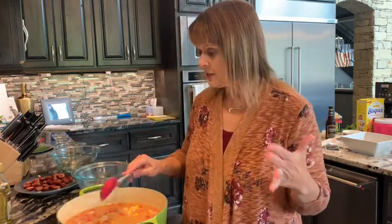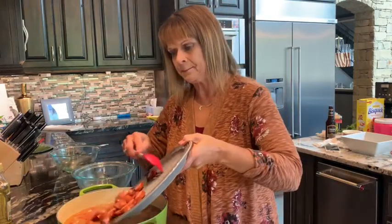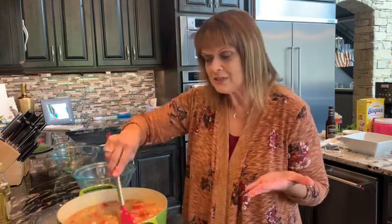Our soup is all together now. The only thing we haven't added yet besides our turkey sausage is our kale. Kale is such a good vitamin K vegetable — I love it and my family loves it. But if that's not something you like, you can just leave it out. We're going to go ahead and get our smoked sausage back in. It's got corn, carrots, celery, sausage, tomatoes, white beans — how much healthier could you be, and it tastes good!